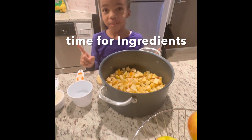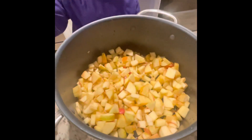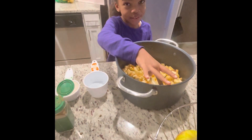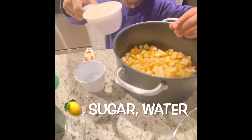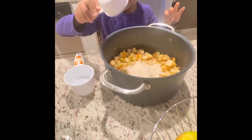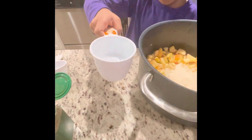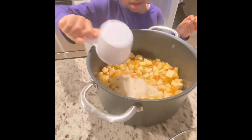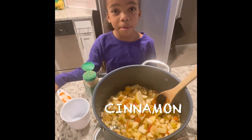First, we're going to add this lemon. Put it in there. Or you can just squeeze it. Now, let's add this sugar. Pour it on the apples. And now, this big chunk of water. I added one cup of water and a half a cup of sugar.